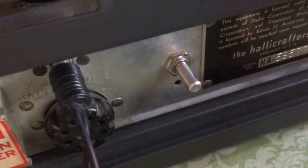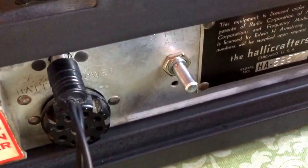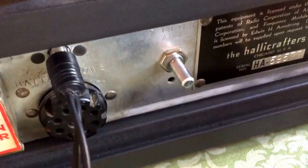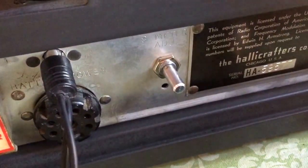And there is the knurled knob. This is a replacement knob — it's a new potentiometer, a new adjustment for the S meter — but that's where we're going to do our adjustment.